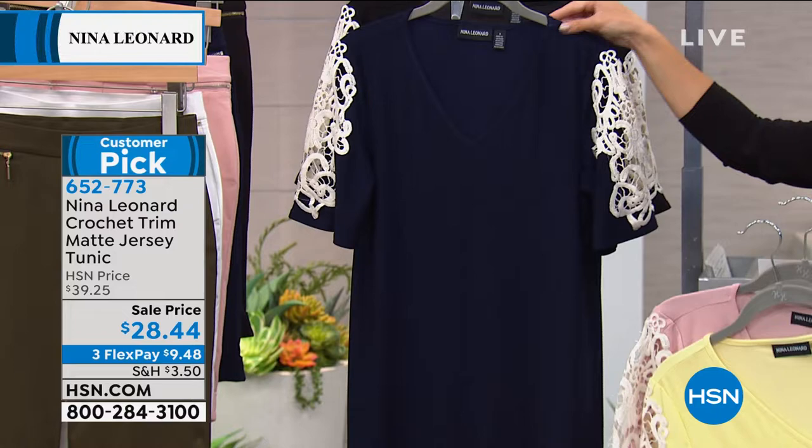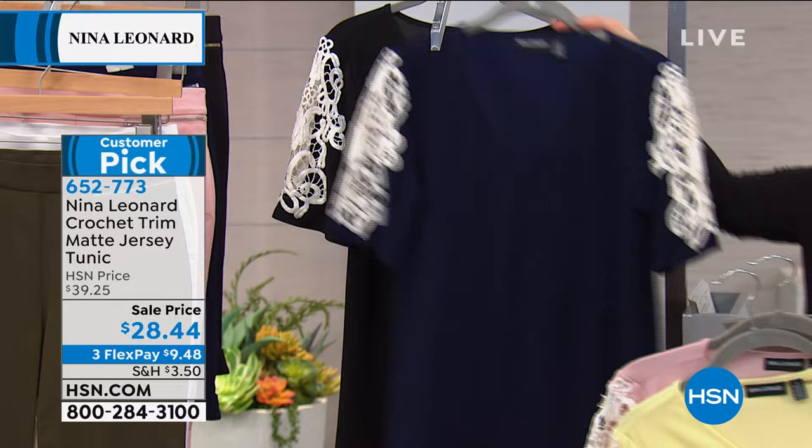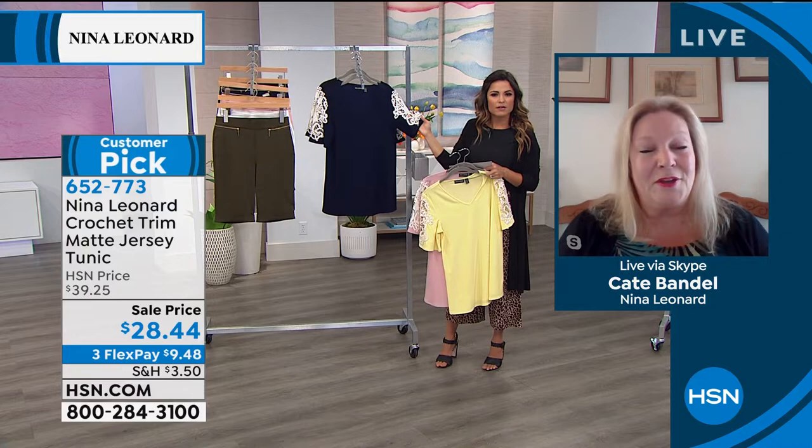This one is that jersey stretch knit that we love. It's 28 inches long, available in extra small to 3X. Of course you can machine wash and tumble dry. You might wonder if you'd treat it differently because of that beautiful crochet — but you don't have to, because everything Lena Leonard makes is designed to be machine washable.